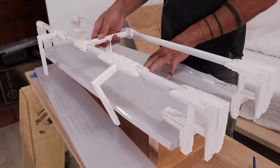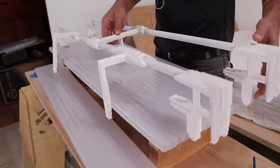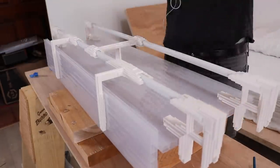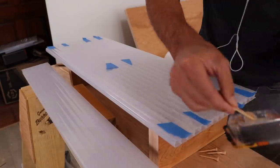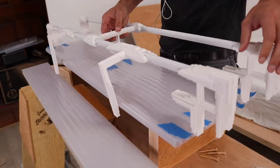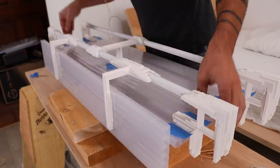Now that the 3D printed pieces were secured to the conduit, I was ready to epoxy this exterior skeleton to the polycarbonate panels. I peeled the protective film off of the polycarbonate and put down some blue painter's tape to show me where I needed to apply the epoxy. I then placed the exterior skeleton using a scrap piece of polycarbonate to set the right distance between the hinges and where the front door panels will be.